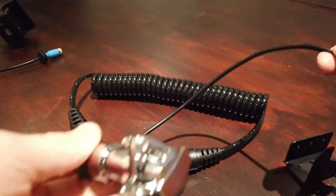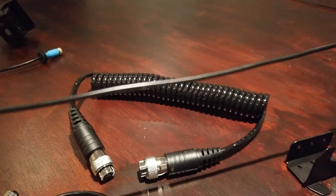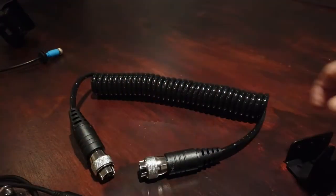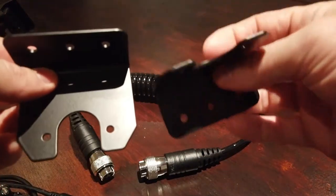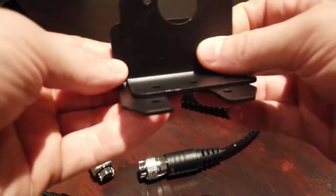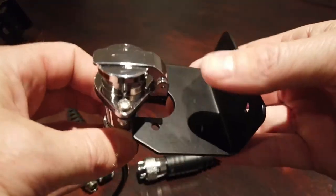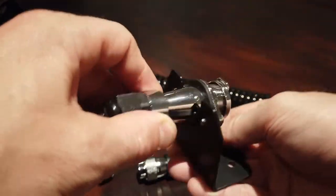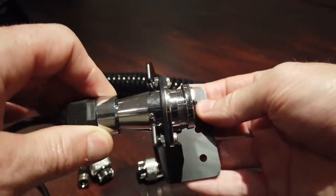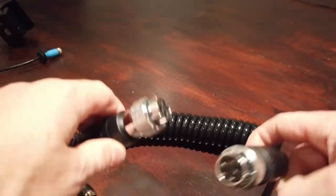These measure from here to here around 60 centimetres, and you get two of those, plus three mounting brackets. You have to put them on the back of your car into your caravan, so obviously they mount straight in like that. And then a coil cable that goes between them.